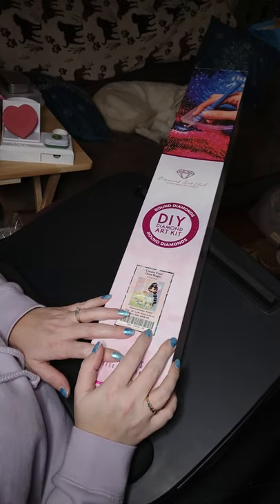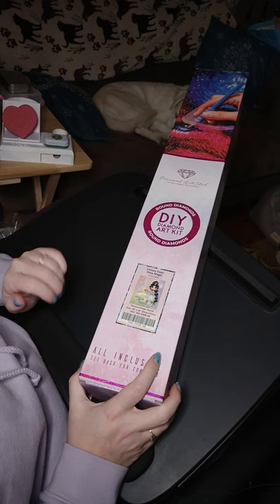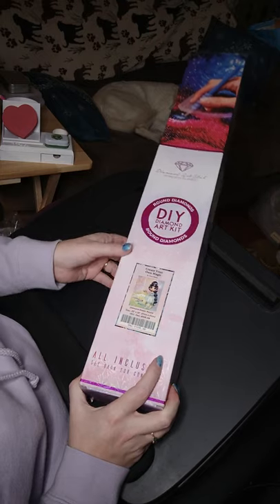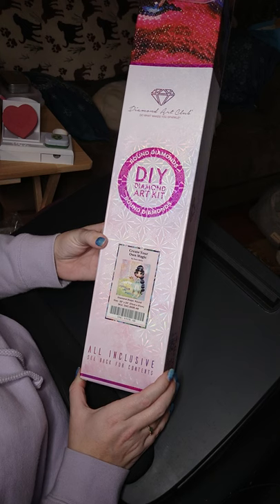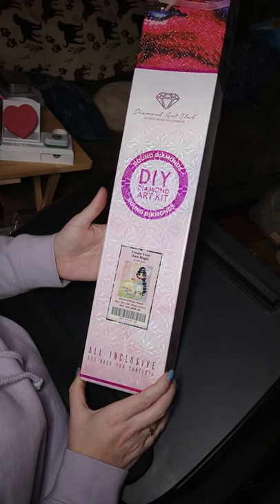Good evening! Tonight I'm going to show you a diamond art painting that I purchased from Diamond Art Club. It is a round drill painting — it has round diamonds. It is called 'Create Your Own Magic' by Sherry Baldi. It is a 20 by 24 painting.